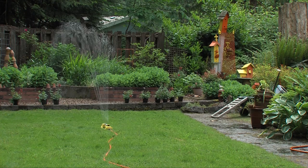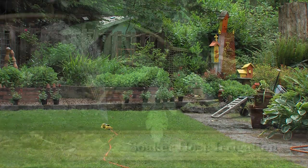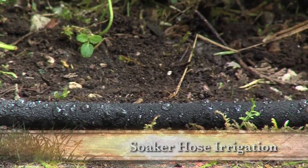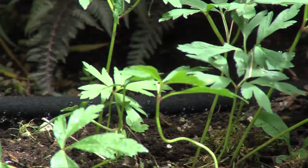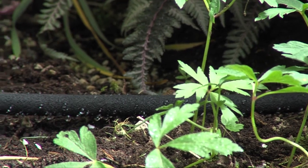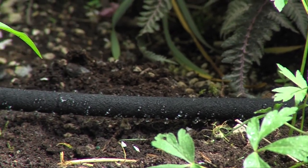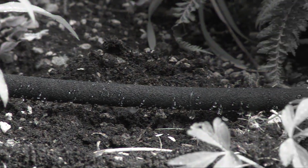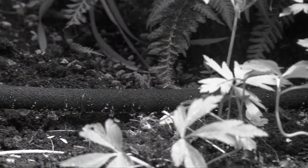A better idea is to use a soaker hose, because soaker hoses are like leaky hoses that allow water to seep out on all sides, directly into the soil where the roots need it. If used properly, soaker hoses do not spray.